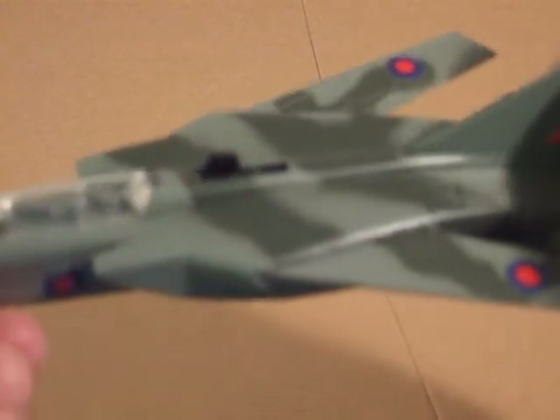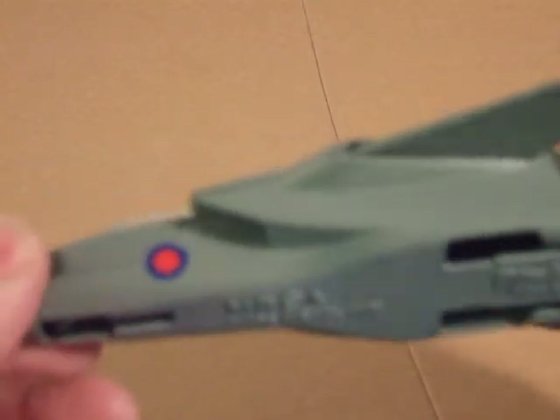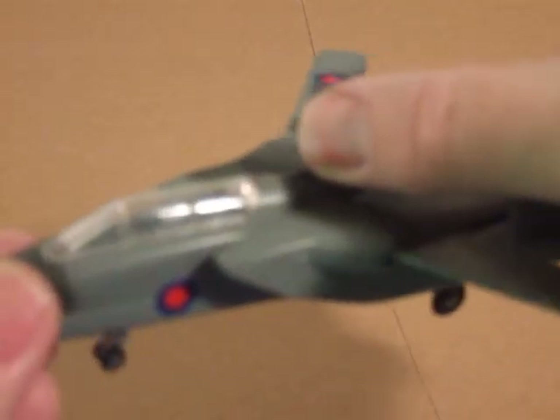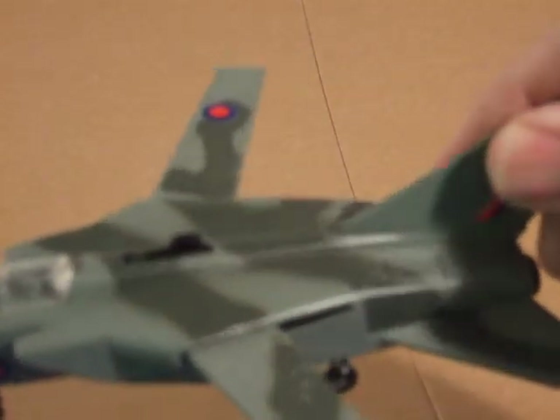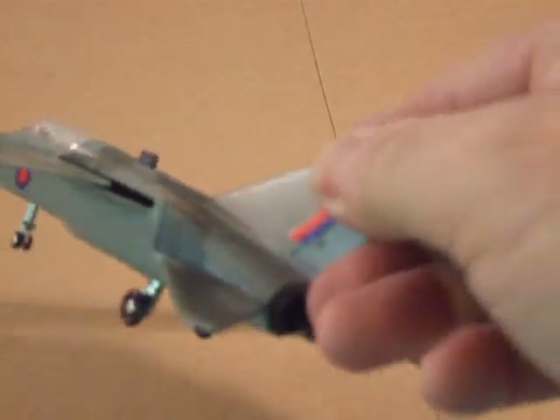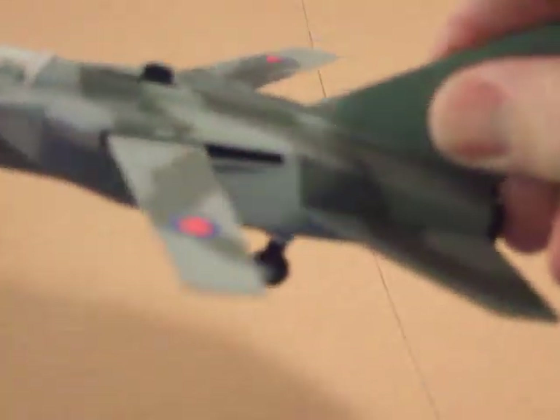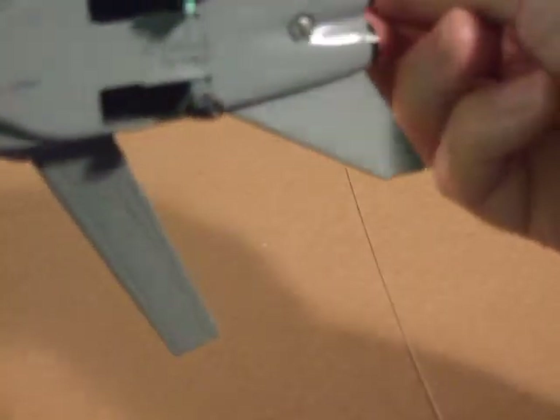Swept back for flight and just about straight out for landing. Quite a heavy casting this one, certainly attractive.